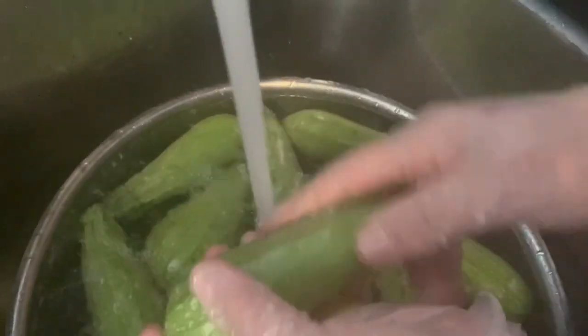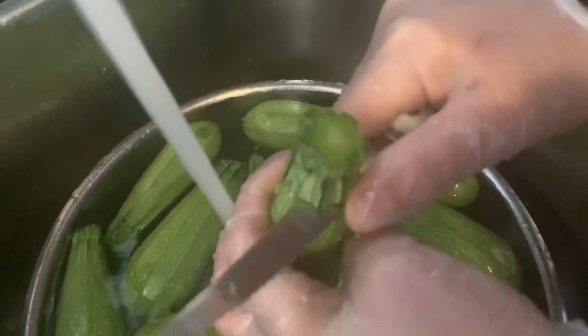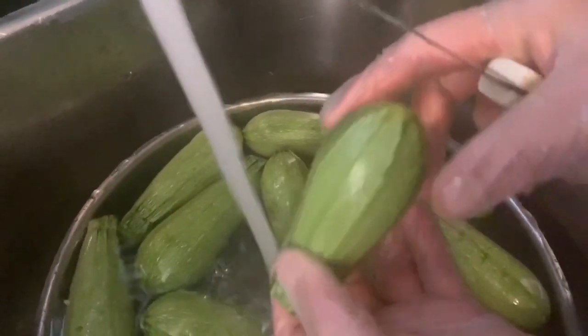While the rice is soaking, we're going to go ahead and wash the zucchini with some hot water. You want to make sure you wash it very well because sometimes it still has sand on it. Then we're going to cut off the top about an inch from the top, and just a little bit from the bottom. We're going to do this to all the pieces.